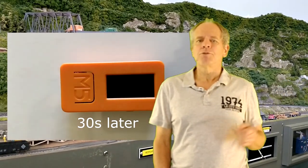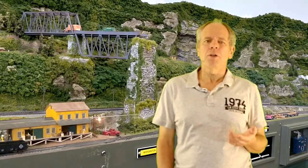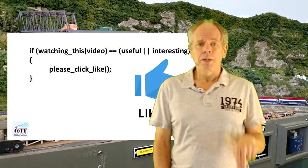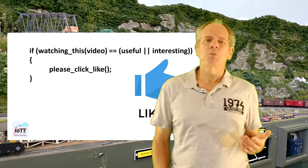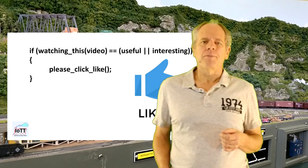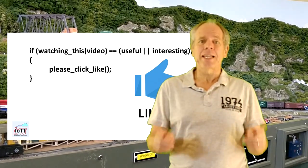That's it for this video. I hope this information was useful or at least interesting. If so, please click the like button below — doing so not only helps my ego but also helps promote this video and the IoT channel in general, because the YouTube algorithm likes the likes. Thanks for watching and see you next time.